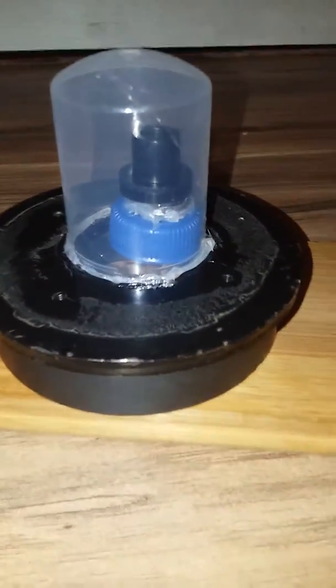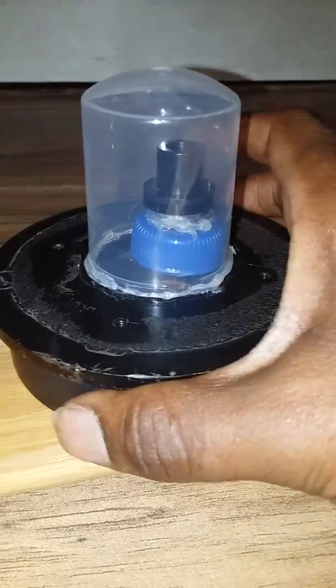All right, what up y'all — this is my magnetic levitation device. As you can see, this thing is literally just sitting on a magnetic field. You can watch as I turn it upside down — as you can see, it's not coming out the bottom. There's nothing there.